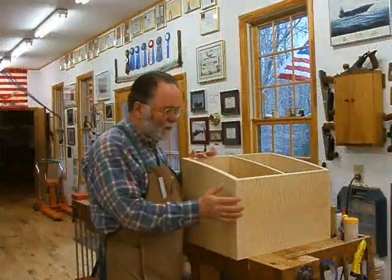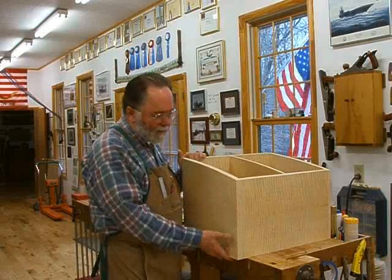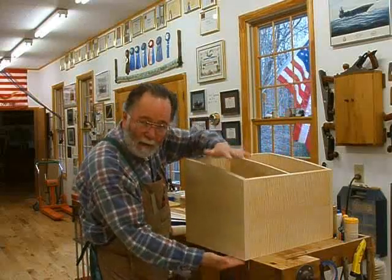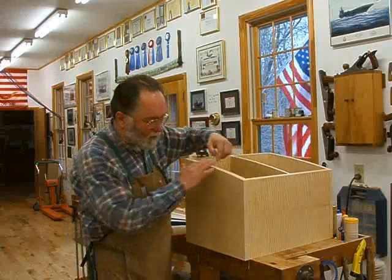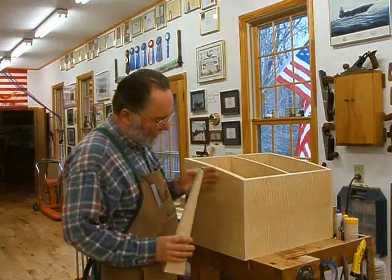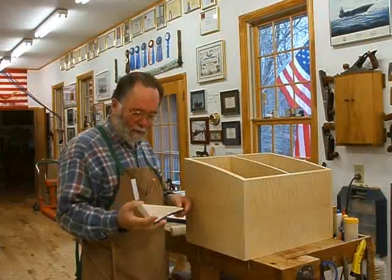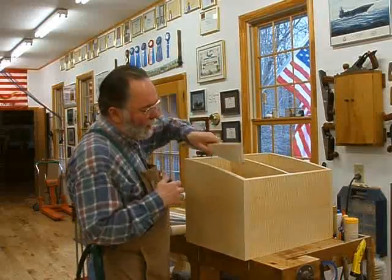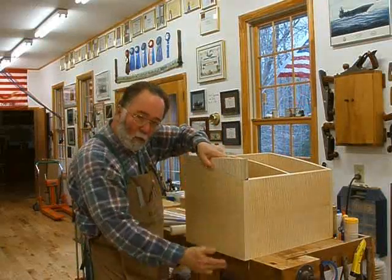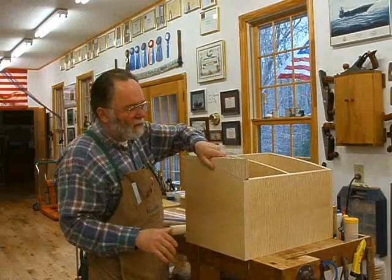Now I'm going to glue the backs onto the boxes. This particular box is one of the side boxes. You can see I've got this curved top — somehow I've got to put the back here and clamp it onto the case without the clamp slipping off this curve. What I did was save the cut-offs from when I cut these curves. It's always a good idea to save your cut-offs in a project until you're done, because you never know when you'll need them. I take the cut-off to the bottom and it fits on here nicely, but the cut-off itself slips — even with masking tape on to protect the surface.